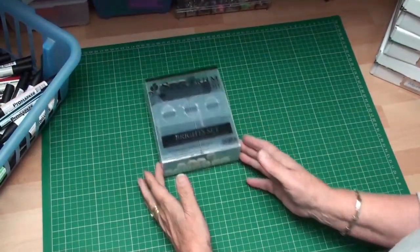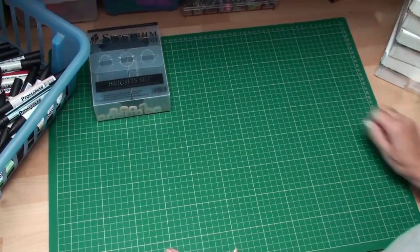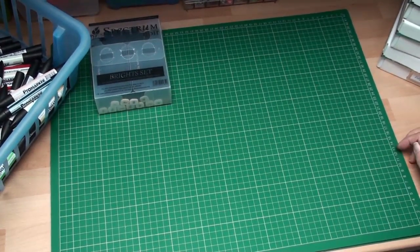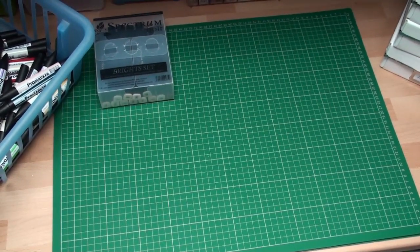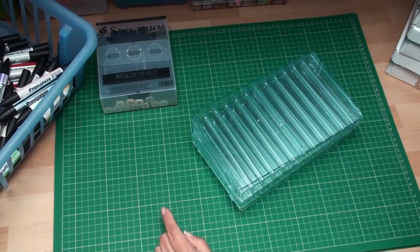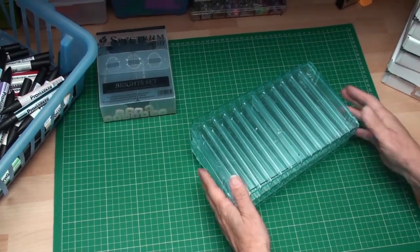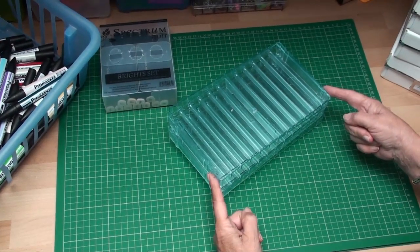My personal collection is Spectrum Noir, but I'm deliberately not calling this a Spectrum Noir storage system because this system, brought to you by Crafters Companion, will store any of the pens you have — whether they're Copics, Sakura, or Pro Markers. They will all fit in this system, and this is how it comes to you.